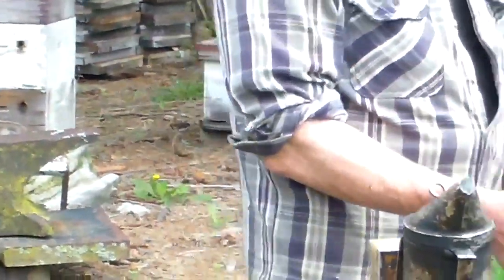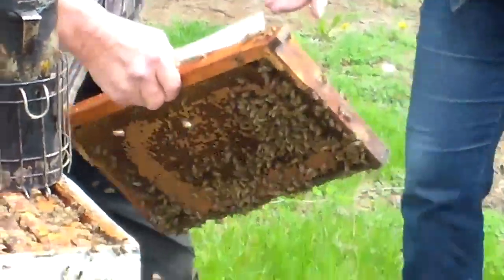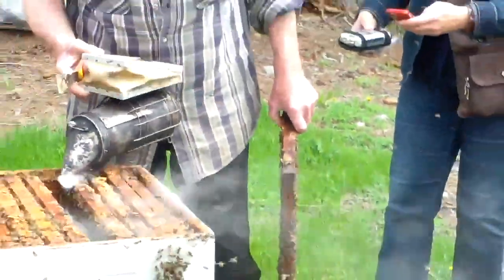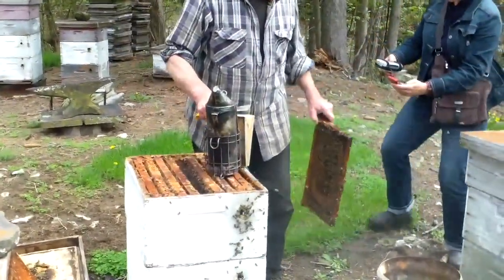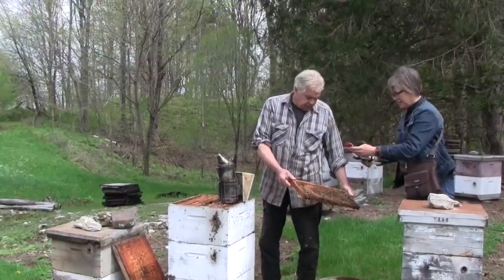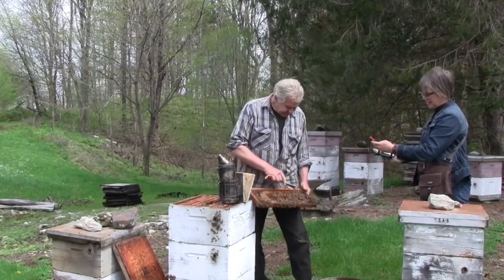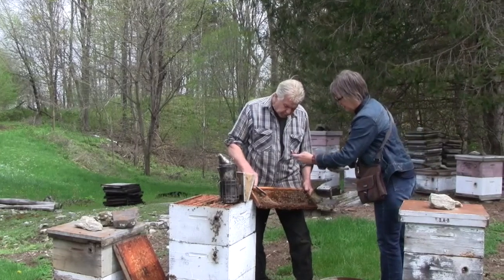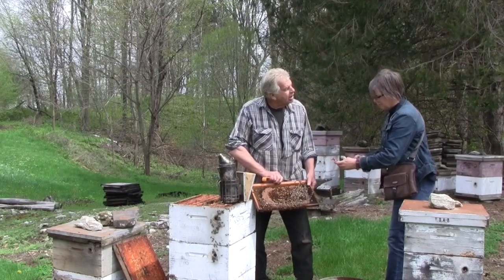See the liquid in there? That's the nectar — the nectar that they brought in from dandelion already. You see how they store it in the corner? And the brood — you notice how solid this brood is right here? That's the sign of a great queen. She's a good lady.